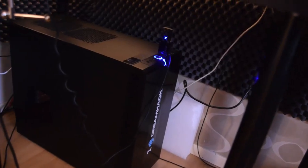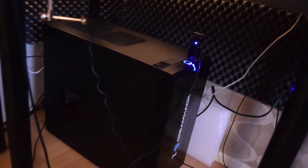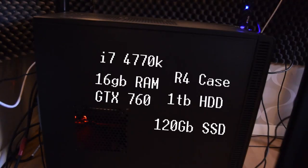This is my computer in the Fractal Design R4 case. The specs are displayed on screen right there — just read along and you'll know them. Thank you so much for watching. If you loved it, be sure to smash that like button, and I'll see you in the next one — peace.